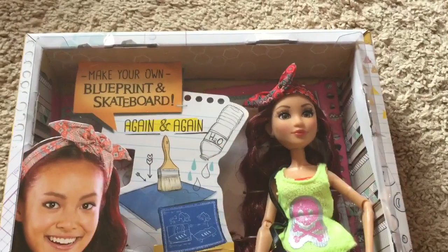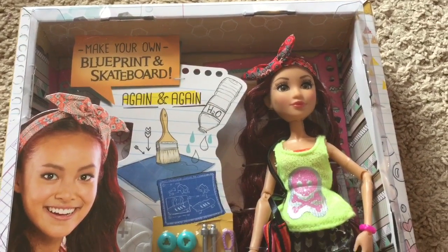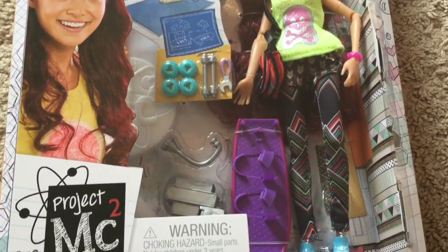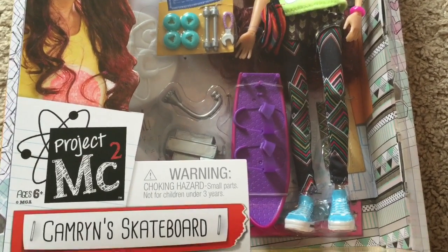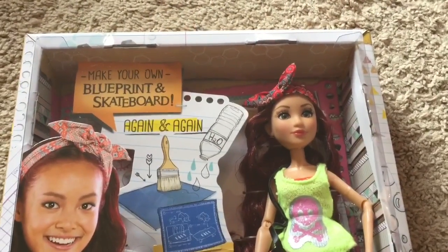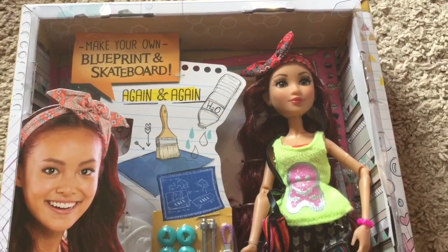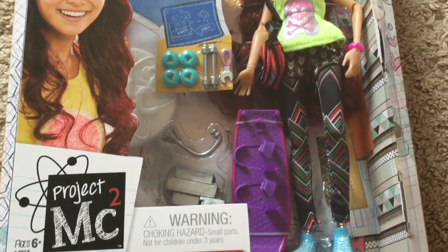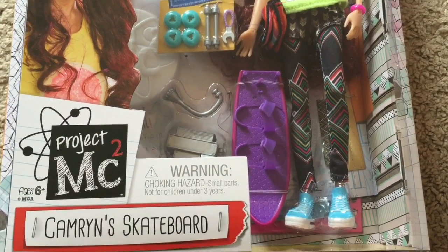Hi everyone! I am back with another Project MC Squared doll plus experiment review, and this one is Cameron's skateboard featuring Cameron Coyle. This one is not so much of an experiment as it is a project because you get to build her skateboard, and that's because Cameron is the builder of the bunch.